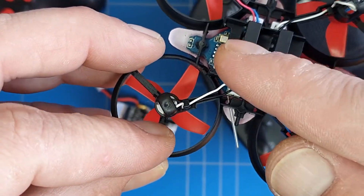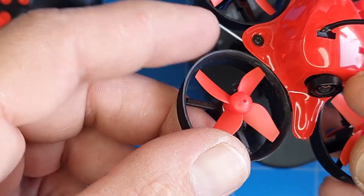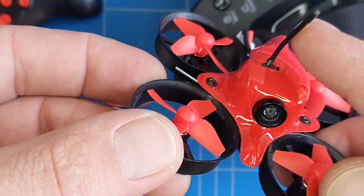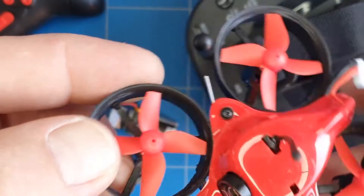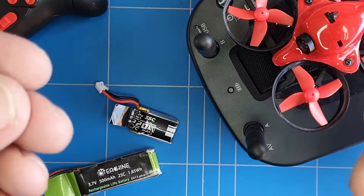It used to be running along the circuit board where there's a lot of noise. I just kept it outside the canopy, this little antenna for the camera. So let's do the test flight and see how good it flies.